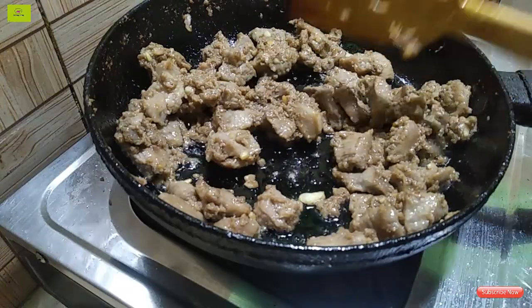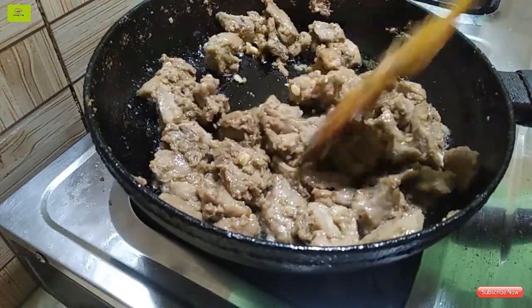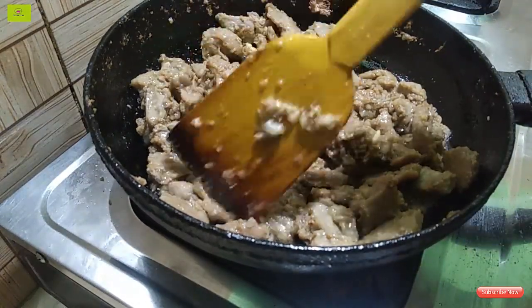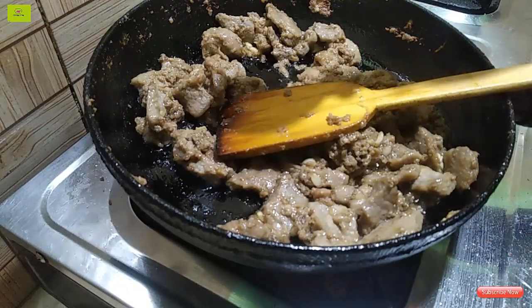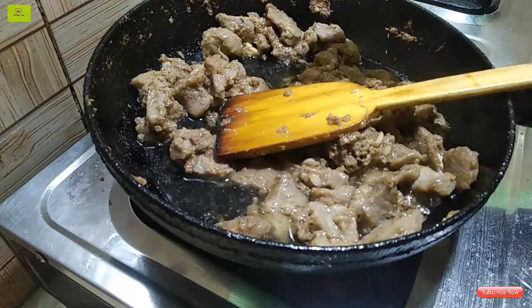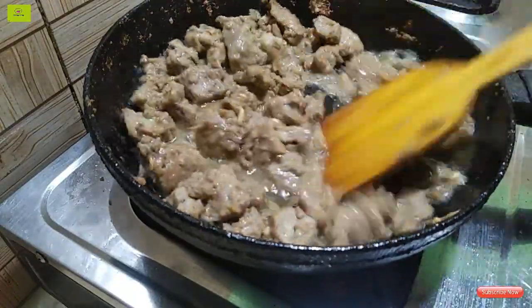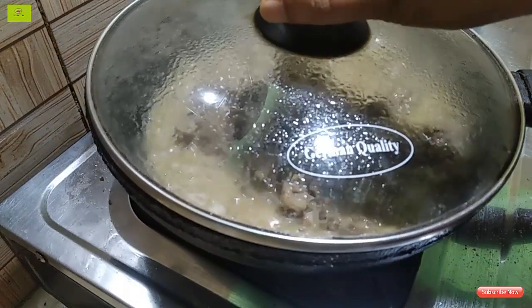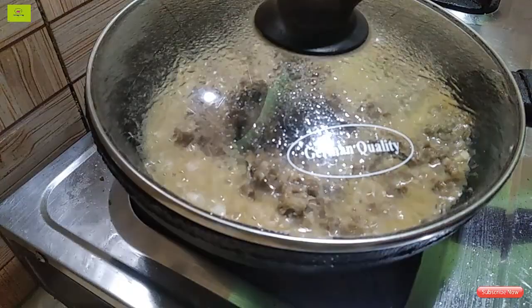I'll put the oil in the pot. I'll put the oil in water and mix it up. We will cook on the hot heat.